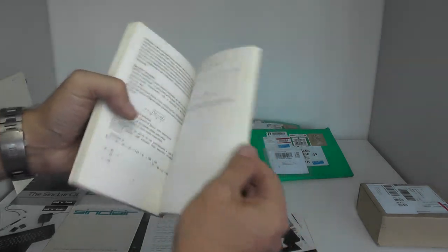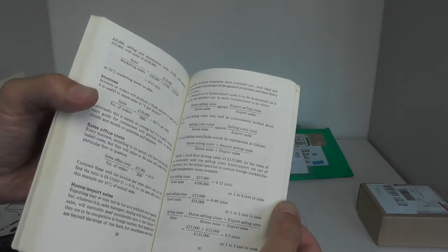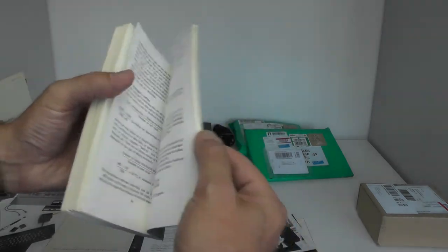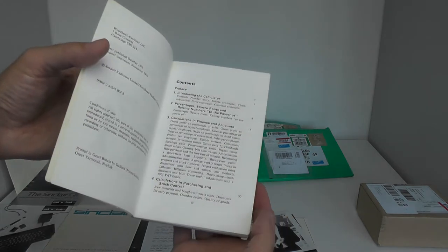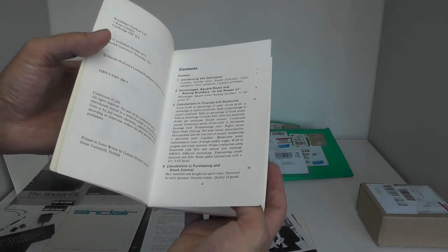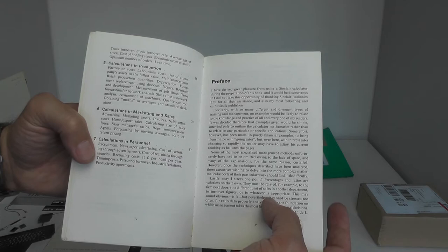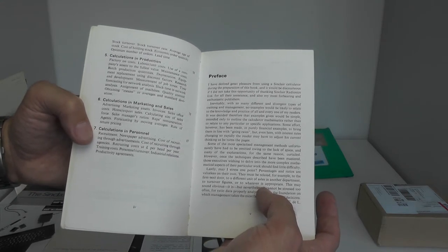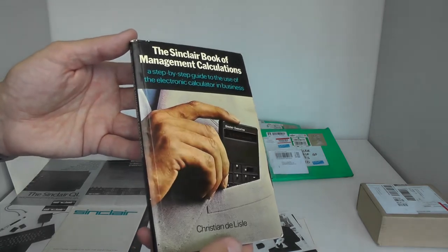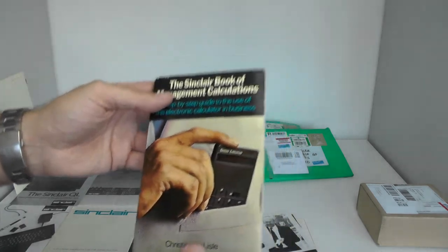A nice book showing what you could do with an early 1970s calculator to run your business — calculate your staff costs, selling costs, mileage costs. Really amazing: stock control calculations, accounting calculations, purchasing and stock control, marketing and sales calculations, calculations in personnel — you can even calculate how many full-time employees you need for a specific job. All with a low-price Sinclair calculator.